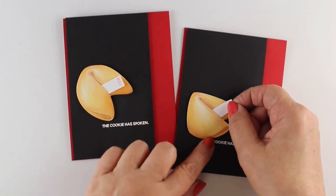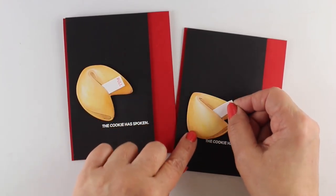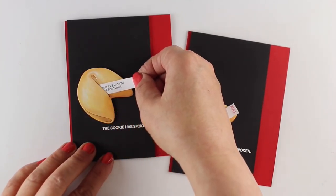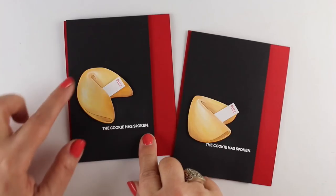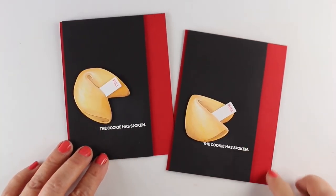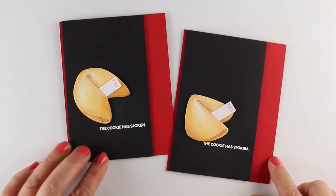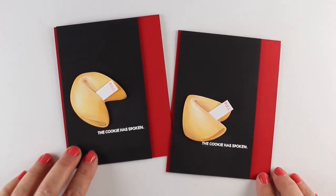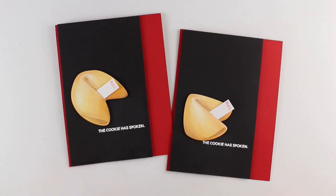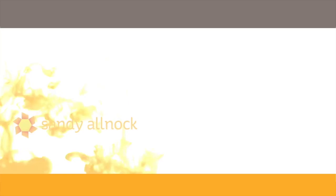I put a little thin line of dimensional adhesive, cut super thin on the outside edge, so that my little fortune doesn't slide all the way in. The person can take it out and put it back in if they want to on the card. I've added the whole thing to a red card base, and that black has just popped up on some dimensional adhesive. I left them really clean and simple because I thought that was a cool way to highlight this die and all the coloring that went into it.